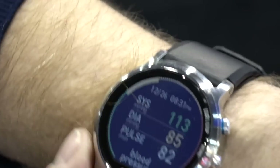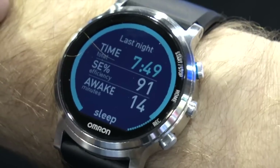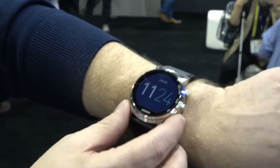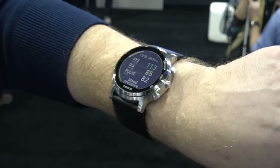Besides blood pressure, it also tracks your activity — steps, calories, and distance. It tracks your sleep: when you went to bed, when you woke up, and how many times you were restless. And if you're going to have a watch on your wrist, it also handles email, phone calls, and text messaging. We included activity and sleep tracking because when a doctor tells you that you're hypertensive, the first things they recommend are more exercise, more sleep, and a better diet — so we wanted all of that on your wrist.